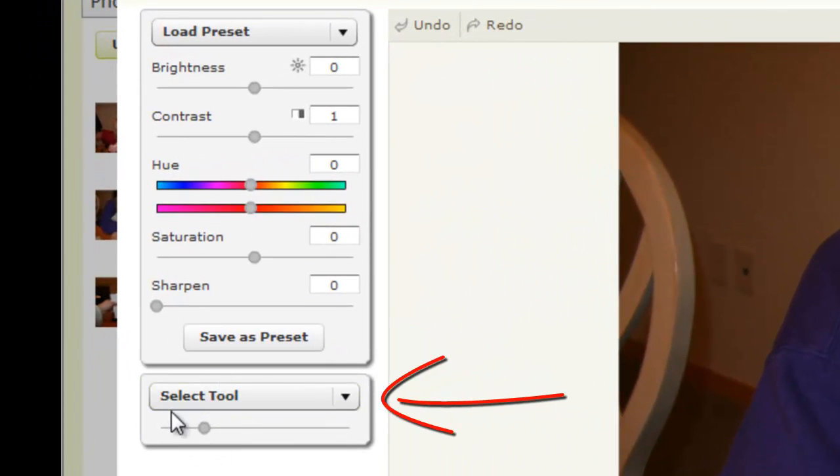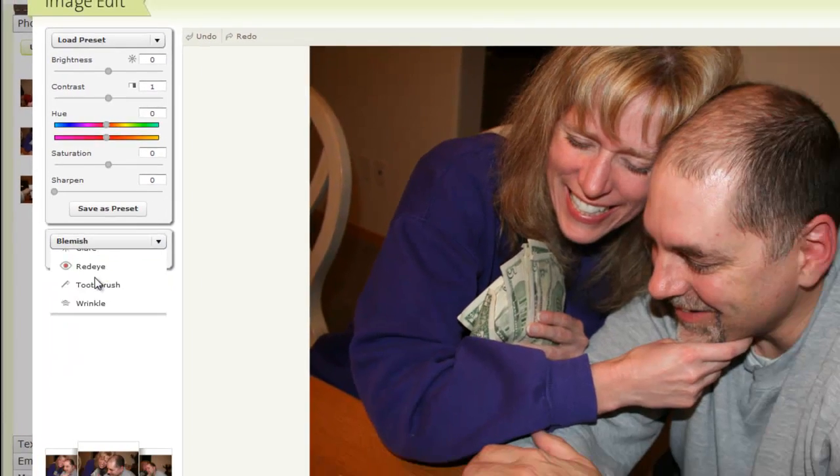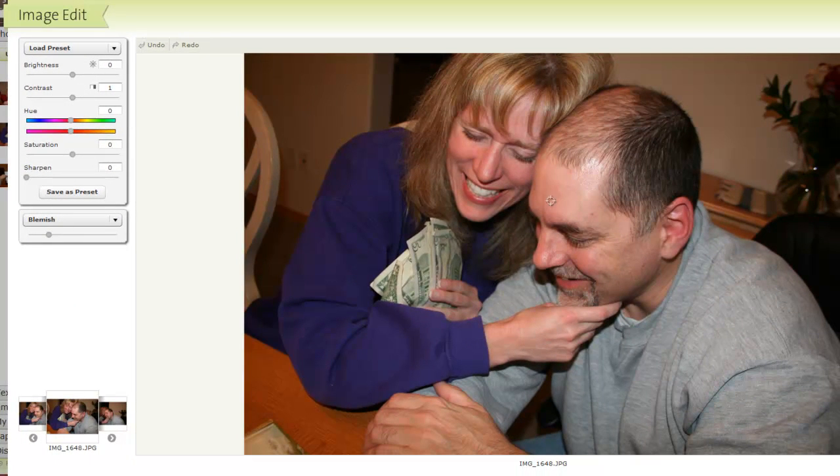I'm going to start with the select tool, click the down arrow, and let's start with 'Blemish.' I'm going to come up here — on my husband's face he's got some of these red dots. Those of us that are getting older know all about that. I put the blemish in the crosshairs, click once, and the blemishes disappear. I can even get some on his neck.